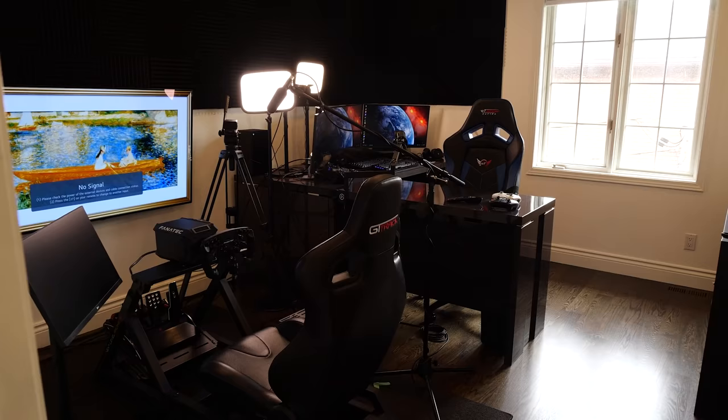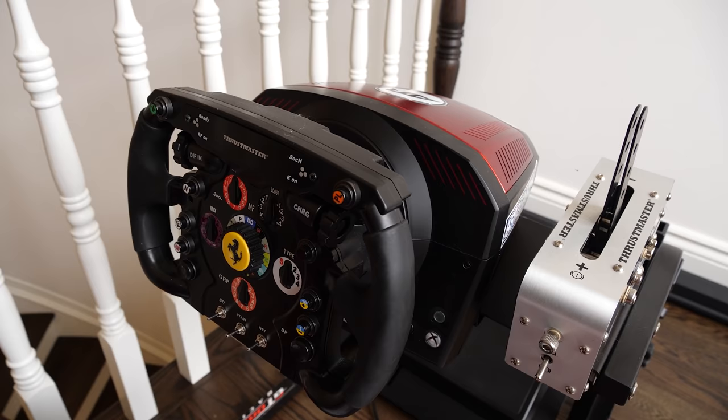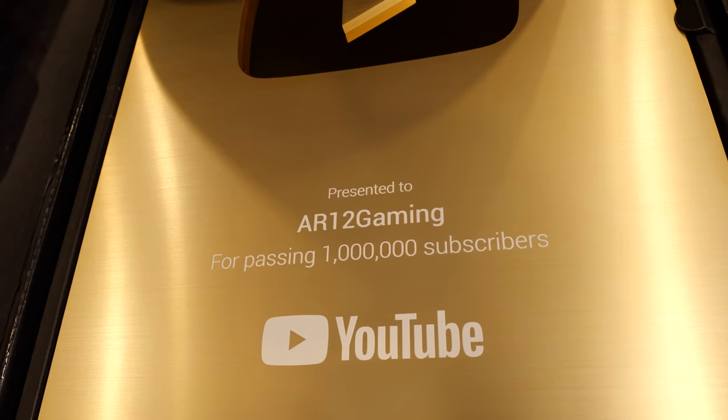That's not all for the sim racing setup — if I head out the door, there's actually another racing rig out here in the landing area. Depending on what I want to do, I swap wheels in and out. I also need your help — on the side of the sim racing setup I have this area and I don't know what to put up there. Whether it be a picture frame filled with classic UK cars that were actually stamps in the UK, or should we put the YouTube plaque up there? Let me know in the comments.